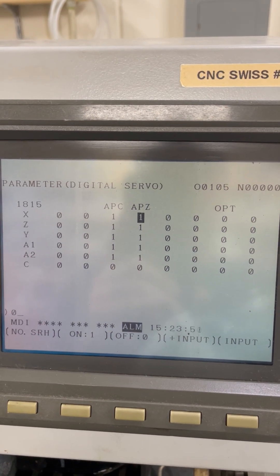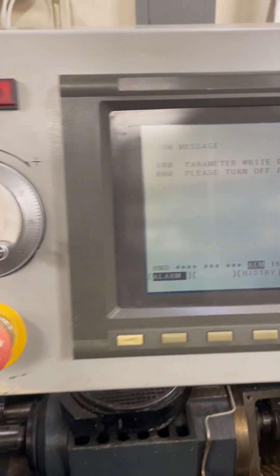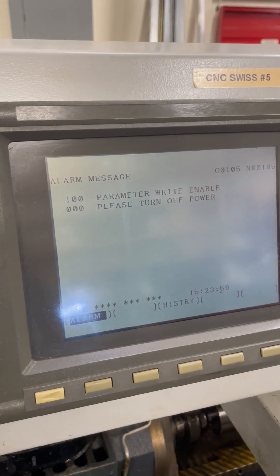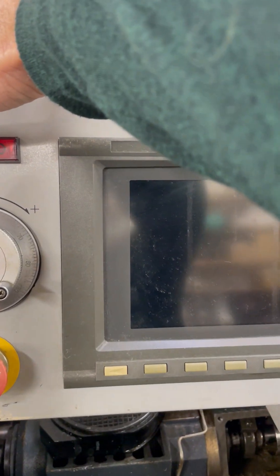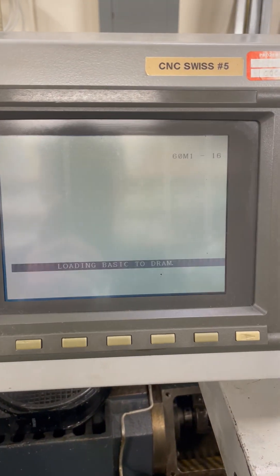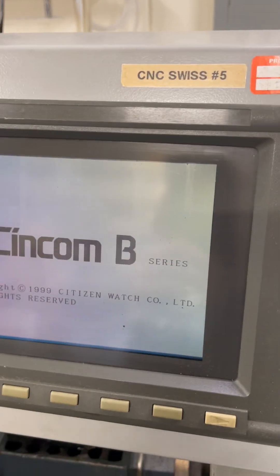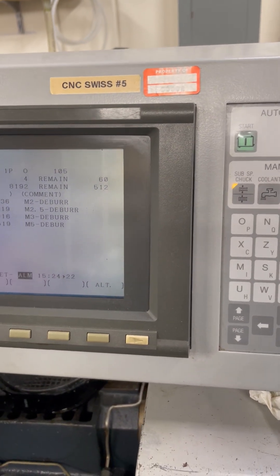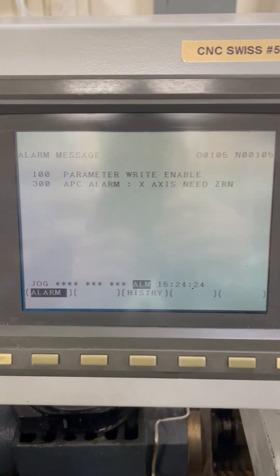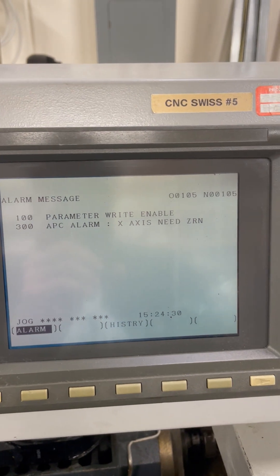We cursor over and basically force this to say we want to do a zero there. When I push that in, we get the error — it says turn off the power. So we turn off the power and back on. We're expecting to see an alarm that tells us we need to zero that axis. It's doing its checks and into the alarm — we've got parameter write enabled and we need to zero that axis, which we expected.